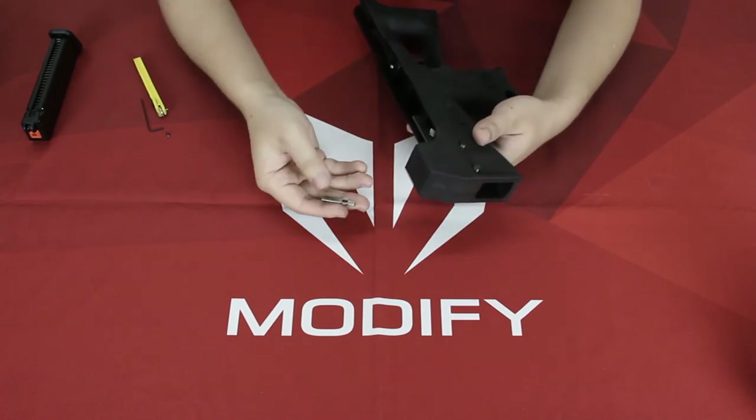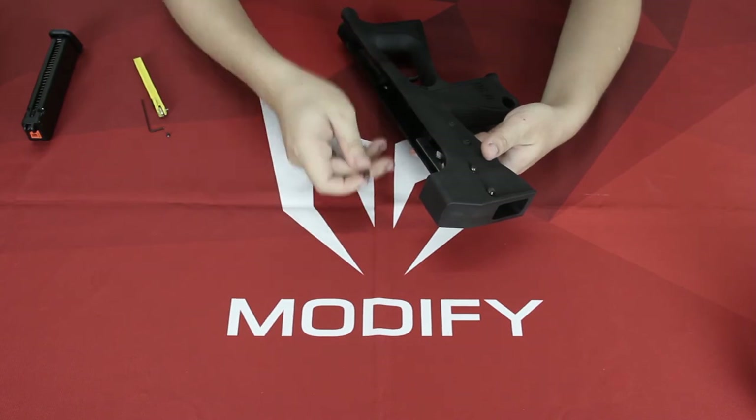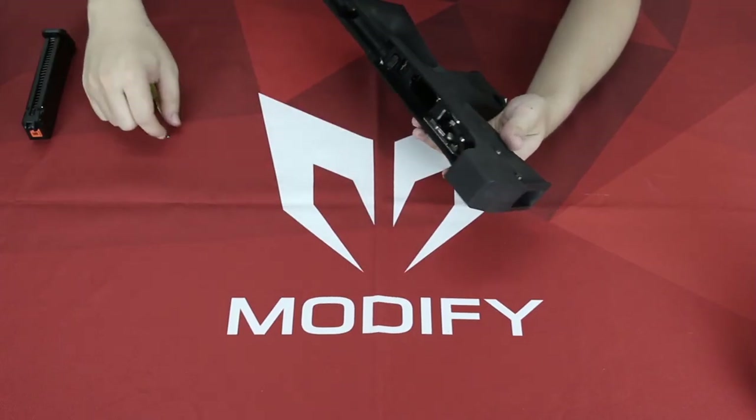Now you want to install the fire selector lever. You want the short part facing towards the barrel — like this. The short one is facing the barrel, and the long one with a hook right here is facing the back of the stock.